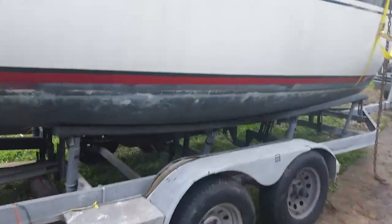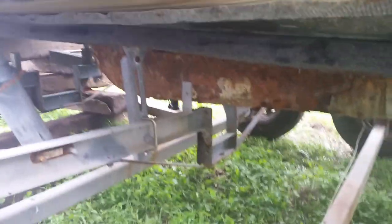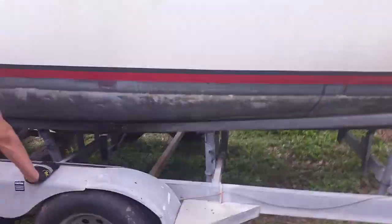I bought a boat and it turns out that the swing keel, which is a keel that fits under the boat, is stuck in the up position. There's no room to get the keel out because of all the cross members, so we've got to take the boat off the trailer.